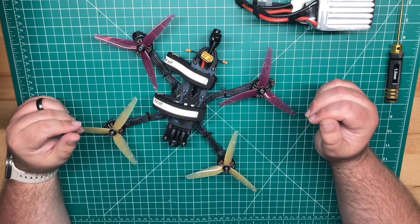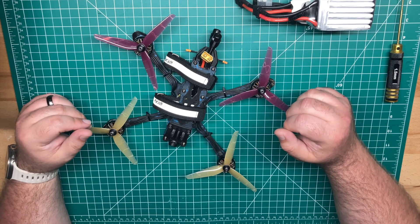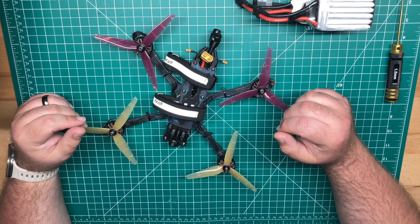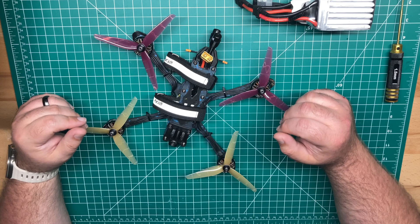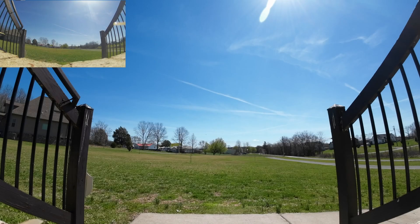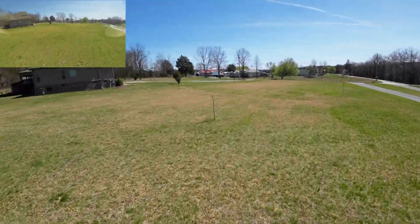So what else do you guys want to see coming to the channel? Any requests? I do have some analog video content coming up. I don't know if anybody still flies analog, but I do in 2025. I'll cut to the flight footage here — you can take a look. And I want to thank you again for tuning in. As always guys, I couldn't do it without you. Stay tuned and we'll catch you in the next one.